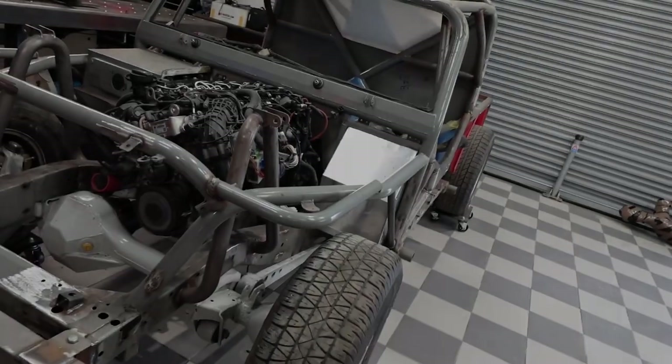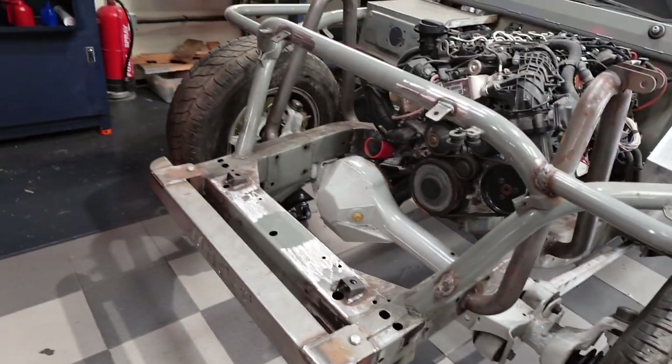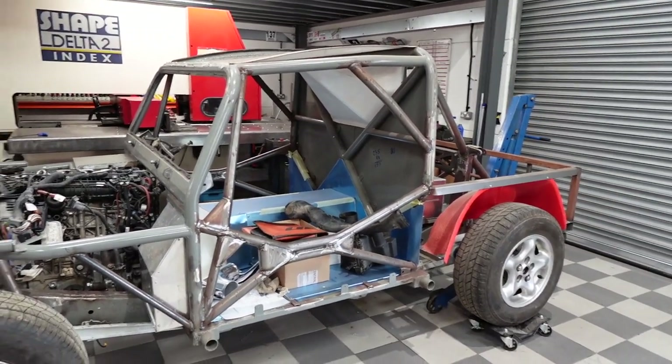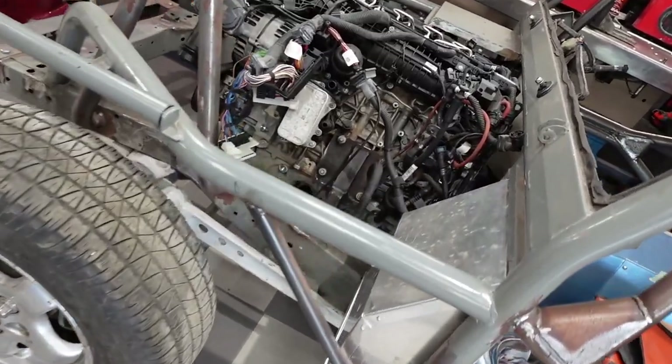This is the project for Tomcat - they've fitted a BMW N57 and an eight-speed auto. We'll be developing the cooling system, all the pipework, intercoolers, oil coolers, and the radiator on the back that's going to be fitted.